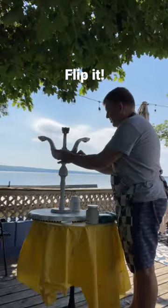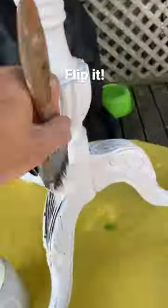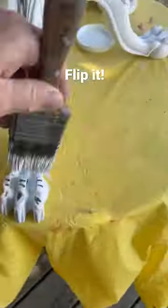Once I have everything painted this way, I'll let it dry, turn it up, and then start painting through all the details. Stay tuned to follow the process and see the end result. Ciao!